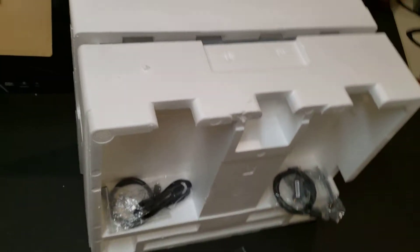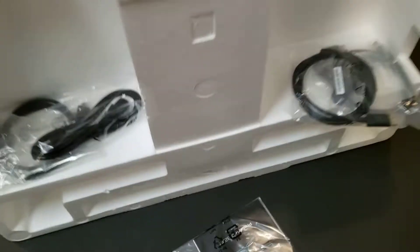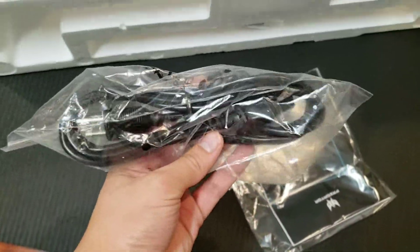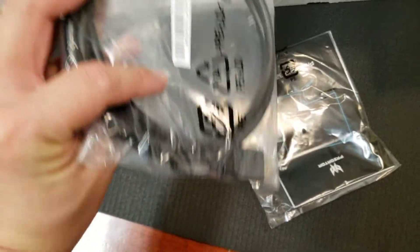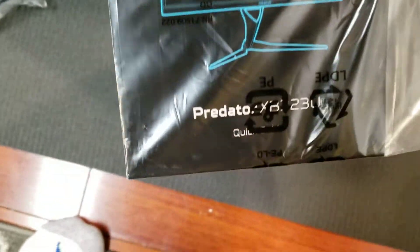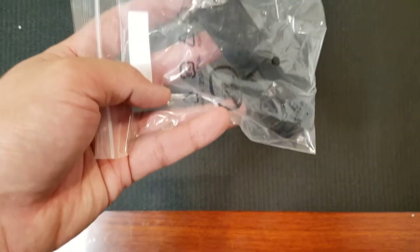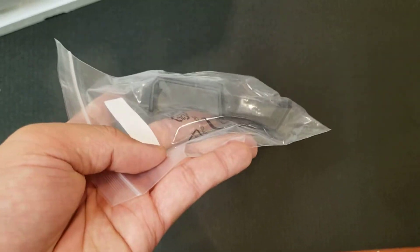I got it out of the box following the instructions, but I do recommend having more than one person do it. As I was taking it out it wasn't steady and could have fallen apart at any moment, so I highly recommend doing it with another person. Here are some accessories: we have a power cable, HDMI cable, display port cable.